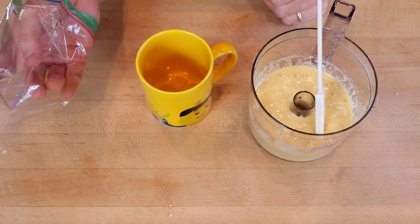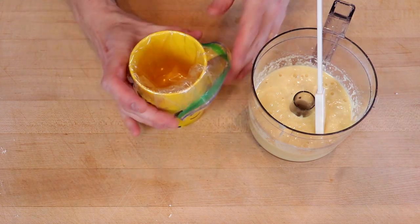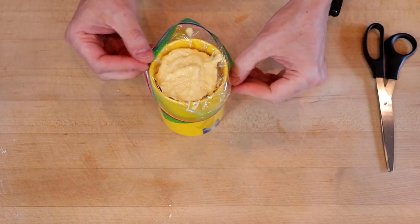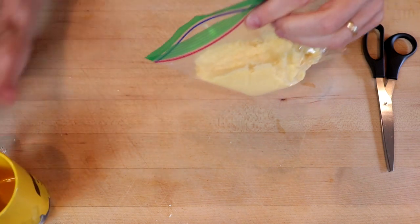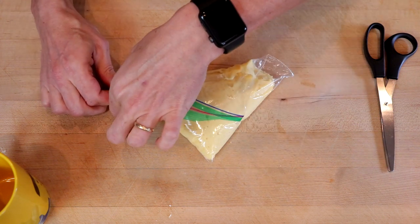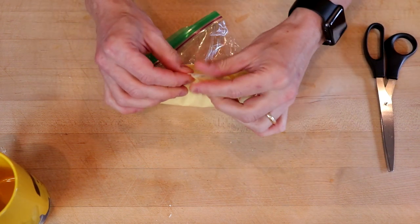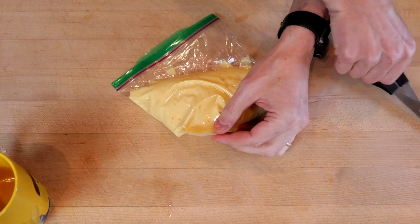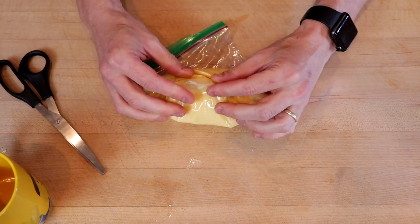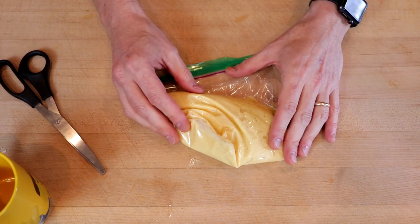To make pouring the batter easy, either transfer it to a piping bag or a sandwich bag. Seal the bag, squeezing out as much air as you can. Then we'll snip off a corner and set this aside with the hole up so it doesn't leak out while we preheat our corndog maker.